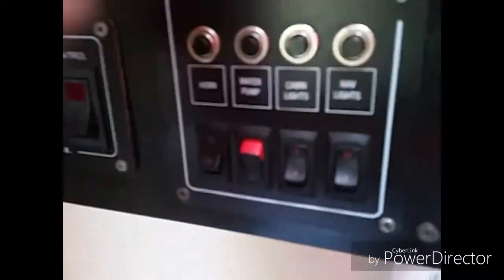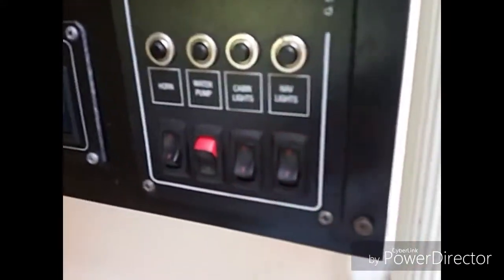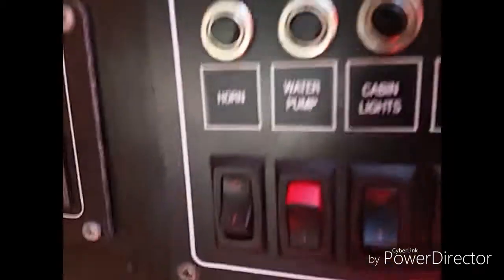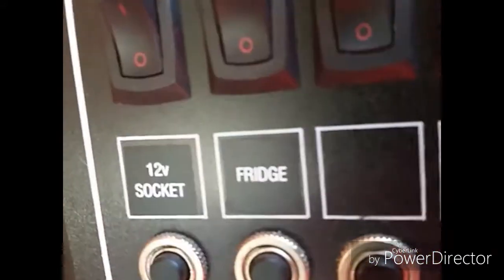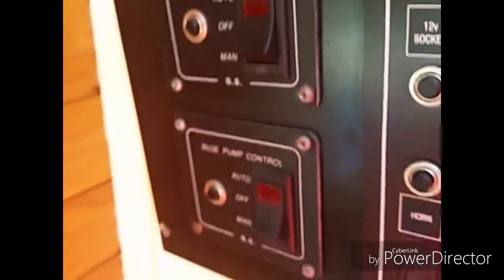You can see the horn and water pump labels there. Should I play the horn? Are you ready? They all got scared! Then you've got the water pump, cabin lights, nav lights, and your food, the fridge, and the bilge pump controls for both of them.